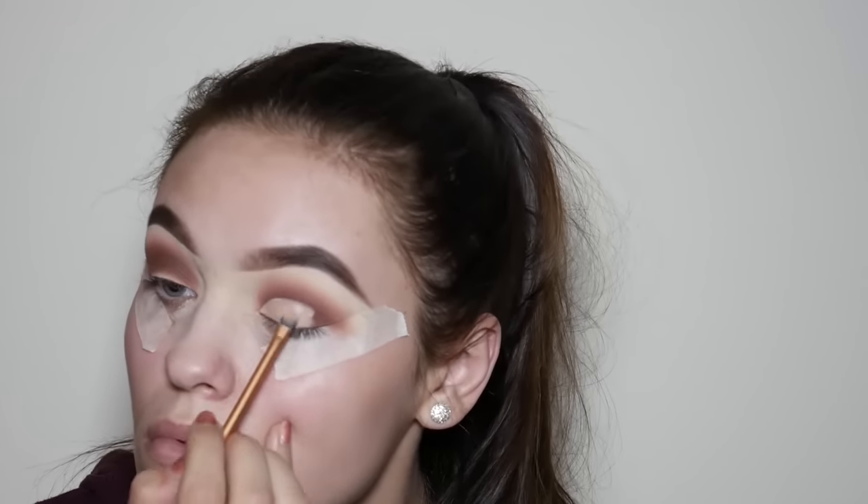Remember to take your time with this step because the neater your cut crease is, the better the end look will be. And remember to pat in your concealer to make sure that it is completely matte and dry before applying any other eyeshadow.